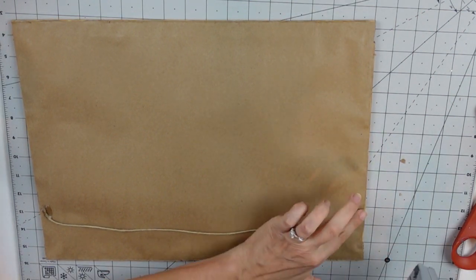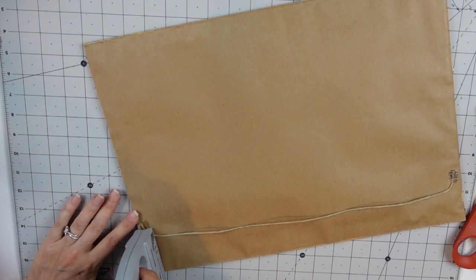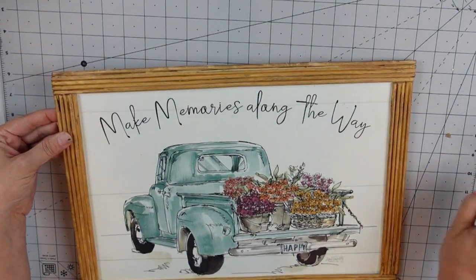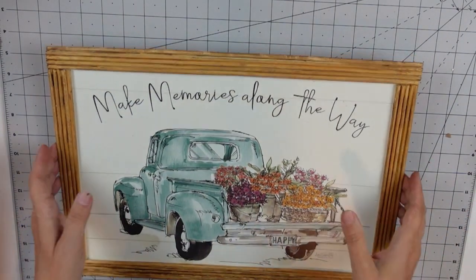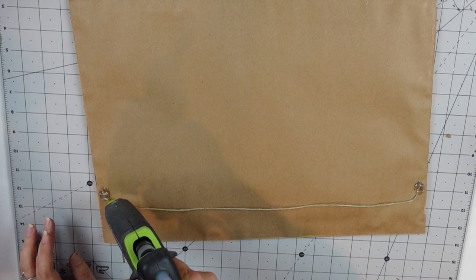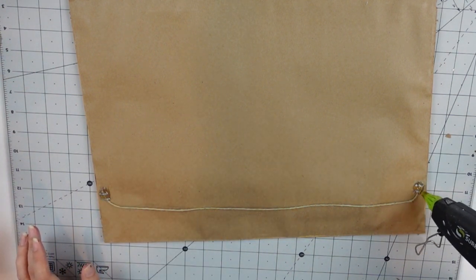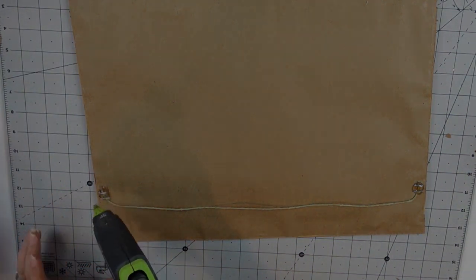I was a little nervous about it, but it actually ended up working out just fine. Then I put more hot glue over the staples — checking everything, pulling away any excess hot glue. I added hot glue over the staples so they don't scratch the wall when the piece is hanging. Just added a whole bunch to cover up the staples so it serves as a little buffer. I love this piece — let me know what you think!